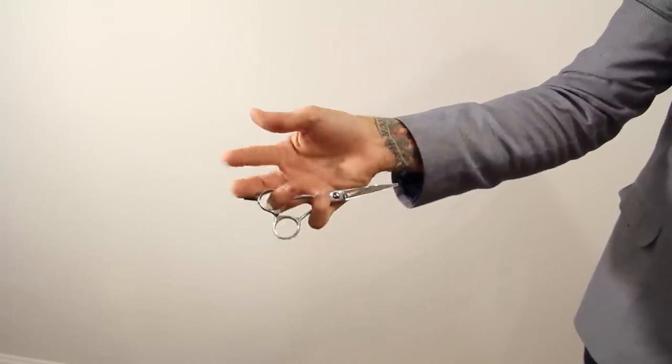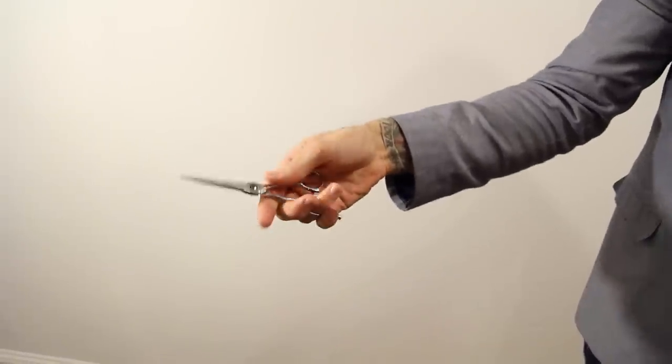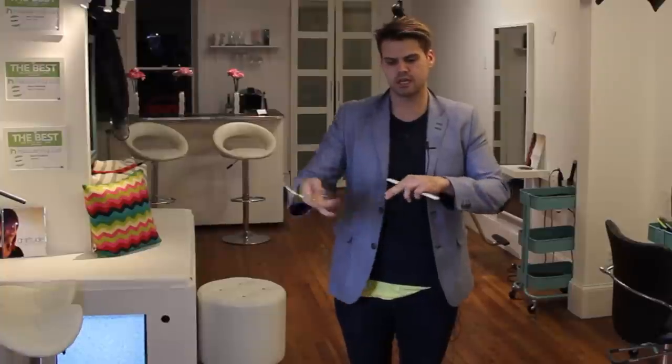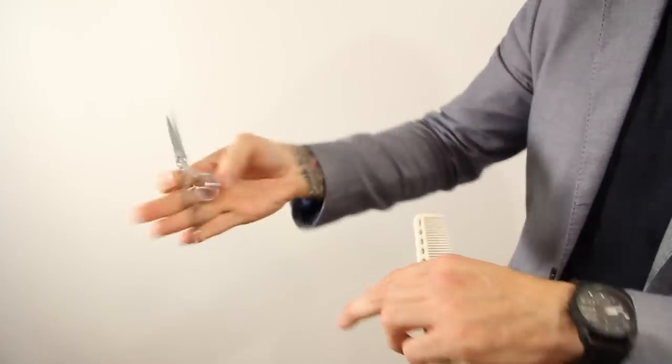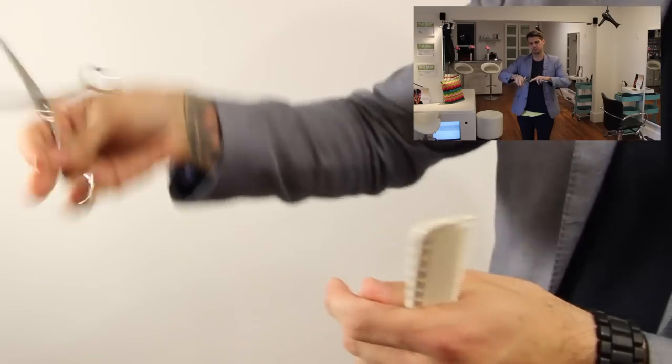We're going to show that in slow motion on the video. Once you put all that together, the exercise I like to do is: comb, put the scissor in your hand, cut — comb, put the scissor in your hand, cut — and just work that so you get quick with this motion. This becomes one with your hand so you don't have to worry whether you're point cutting, cutting on top of your hand, or cutting palm to palm — no matter what, your scissor is always working back and forth.